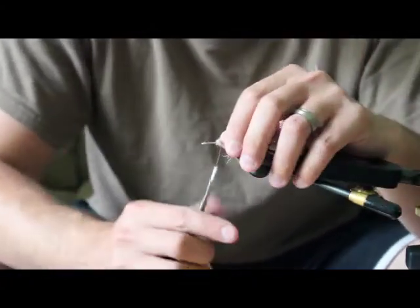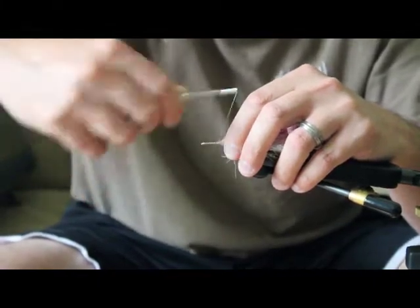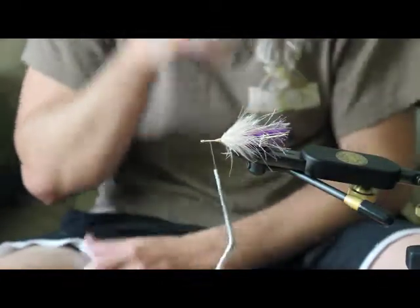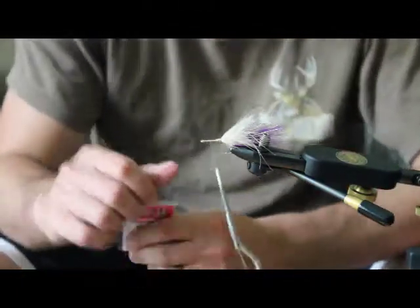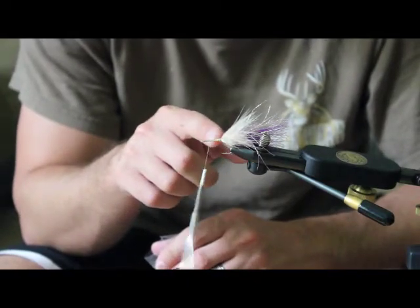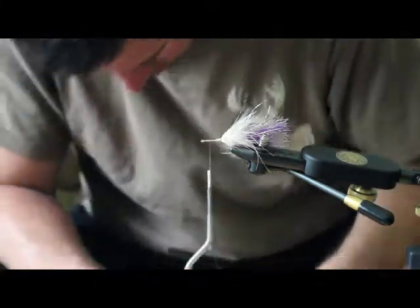I really like this color combination of tan and purple. Admittedly I haven't fished this fly yet, but I can't see it having any issues with the fish here. Next, bring the thread all the way up to the front — we're going to tie in some eyes. I like to go maybe a quarter of the way down the shank of the hook to start the eyes because it always ends up pulling forward a little bit. This collar stops almost right at the point of the hook, and I dropped a set of eyes on the ground.